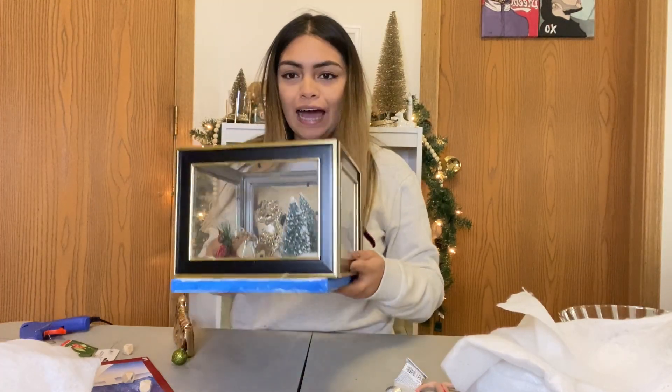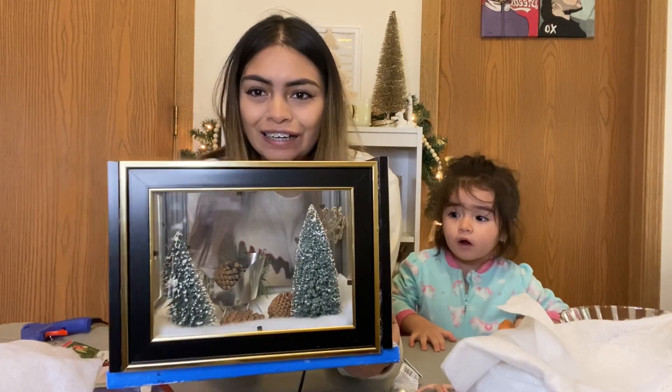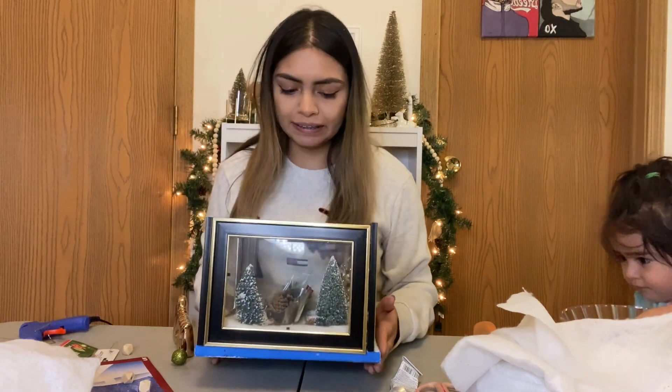Alright folks, we have it! This is the Christmas centerpiece with all the farmhouse vibes — this is so cute, look at it! Do you like it? We'll go ahead and paint the sides and then it should be done.